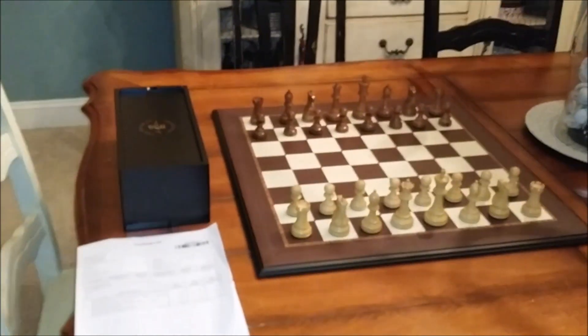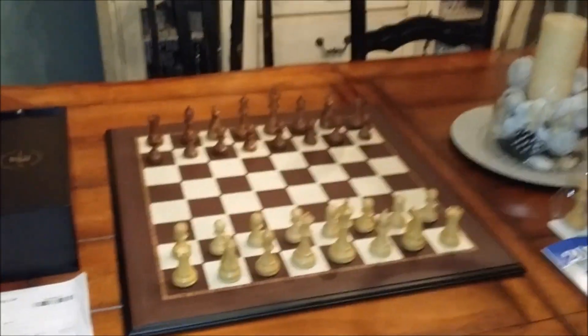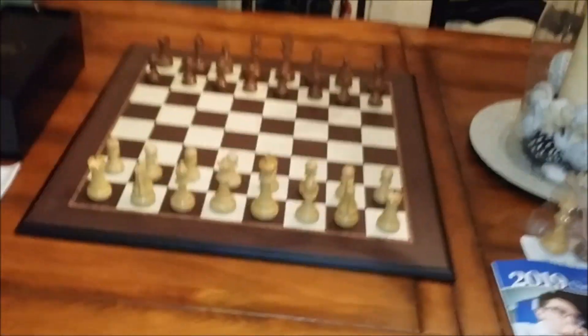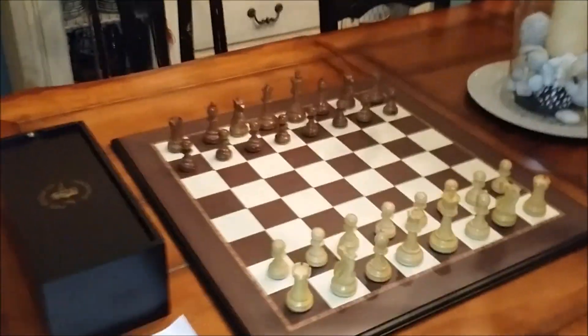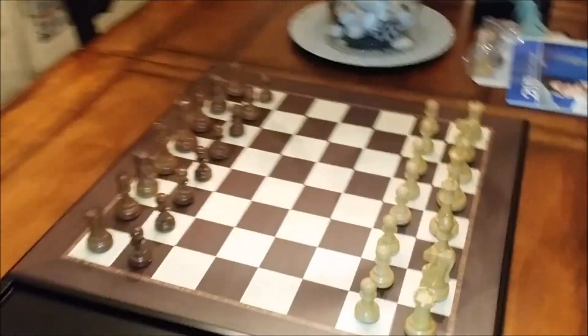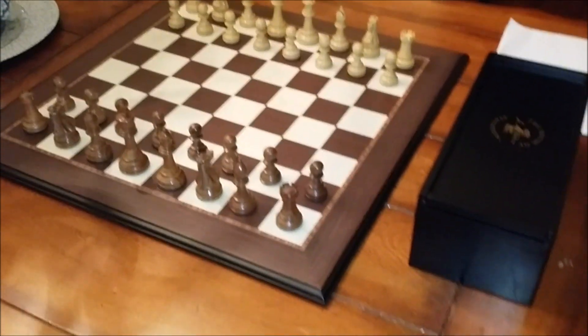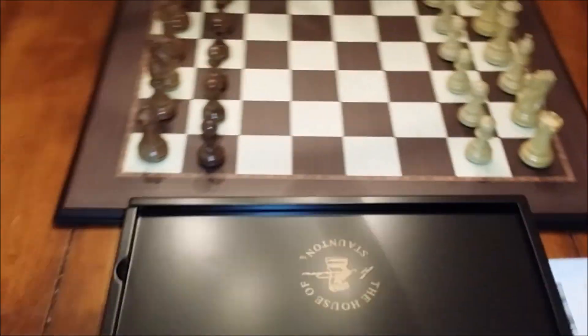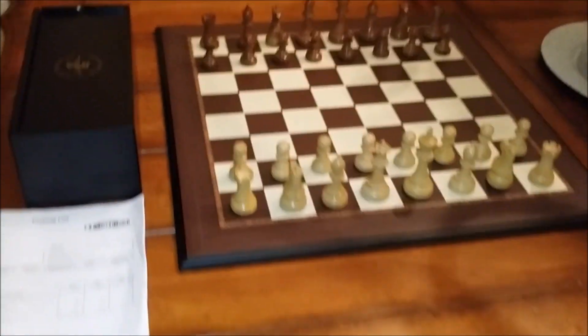Hey, what's up YouTube! Normally you see motorcycle videos here, but I'm going to the other side of the world on this one. This is a quick review of a chess set that just arrived today — an early Christmas present for me — from the House of Staunton.